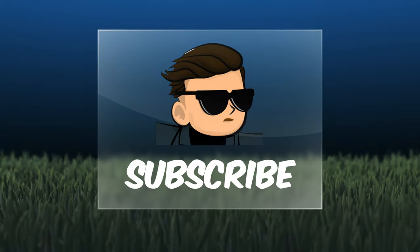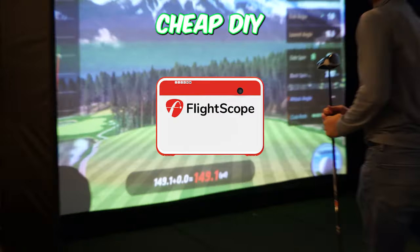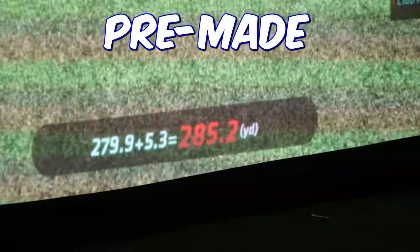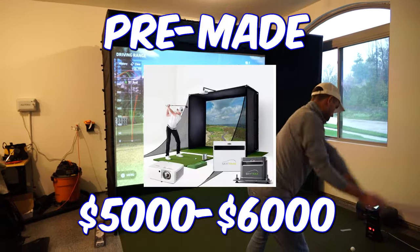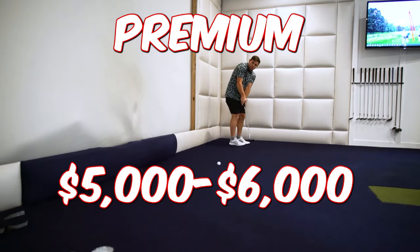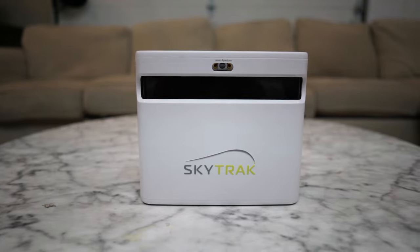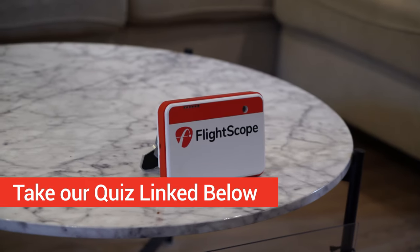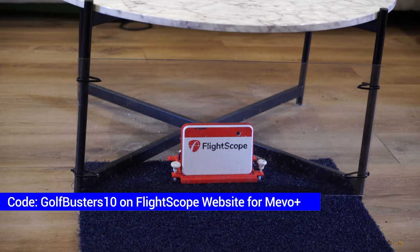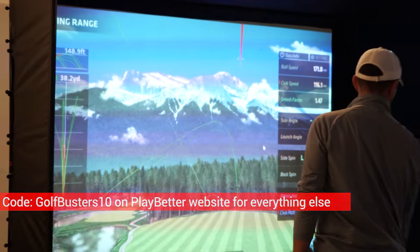Let's go over the total cost of each method. If you're going with the cheap DIY method, we recommend the Mevo Plus and you should be able to get everything you need for under three thousand dollars. If you want simple and go with the pre-built method from PlayBetter, that's around five to six thousand dollars depending on the device you get. The premium DIY method is also around five to six thousand dollars but will take much longer to build. We have a quiz below to help you find the best launch monitor, and use our links and codes from PlayBetter.com or the direct FlightScope code for the Mevo Plus to get the best prices.